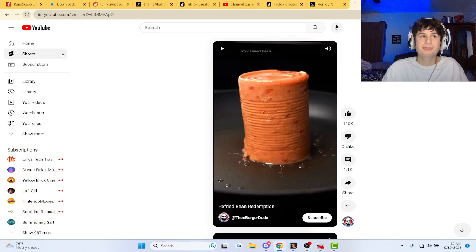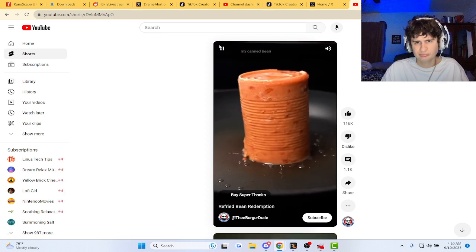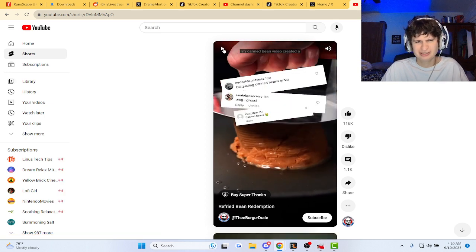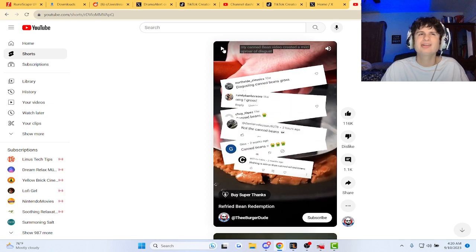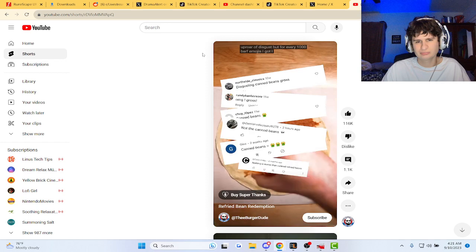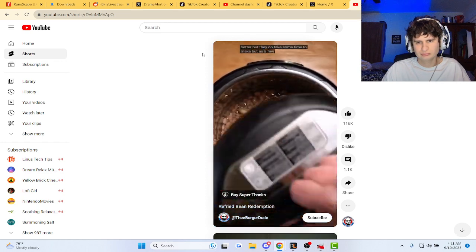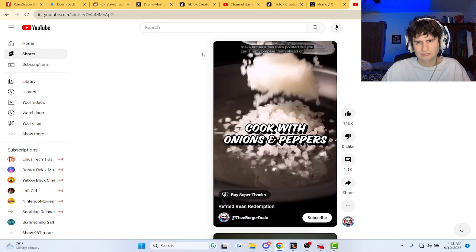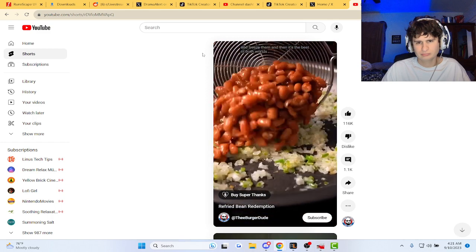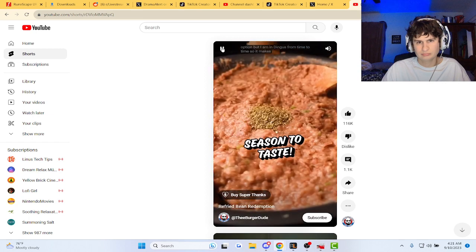If I had bean redemption. My canned bean video created a mild uproar of disgust. But for every 1,000 barf emojis I got, I also got a helpful comment. Obviously scratch beans are better, but they do take some time to make. But as a few folks pointed out, you can simply prepare them ahead of time and freeze them, and then it's the best of both worlds. It's such an obvious option, but I am a dingus from time to time.